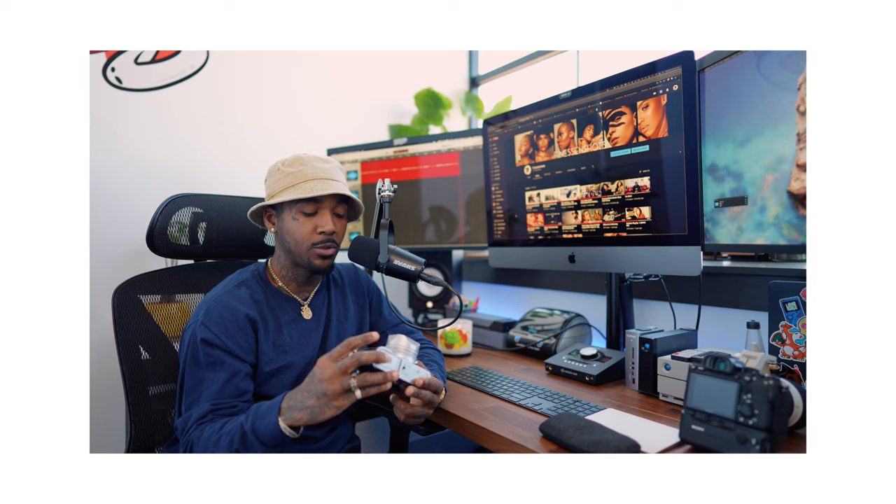I saw a couple people use it, I watched a couple of reviews, and then I just bought it and tested it out for myself. And this camera has inspired me to do so much — it's inspired me to get into film, to just want to take different kinds of shots and see things differently. I am so excited about this camera.